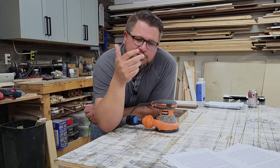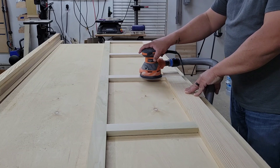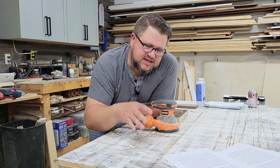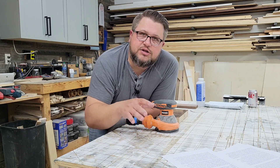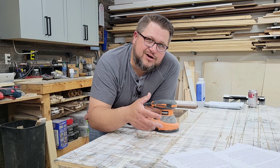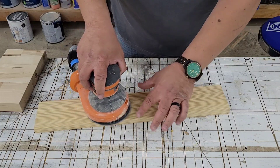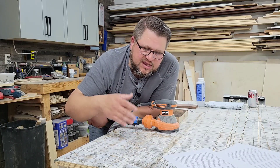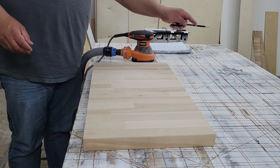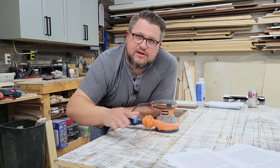The third tip is to not push down too hard. It typically feels like pushing down harder will cut through more and sand faster, but most of the time it has a negative impact. Instead of putting a lot of pressure on the sander, allow the natural weight of the sander to do the work. You'll know you're pushing down too hard if the sander stops spinning. If you're worried about getting even results, take a pencil and go over the piece lightly, and as you sand, you'll see those pencil marks sand away, helping you sand more evenly as you work through the grits.